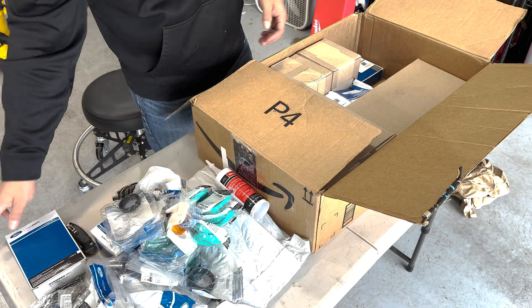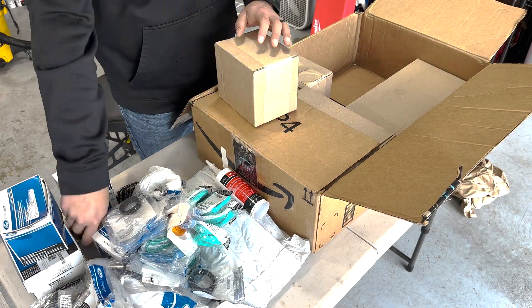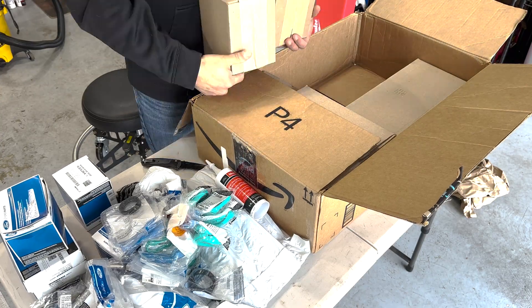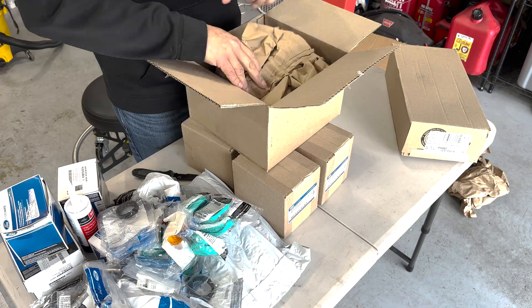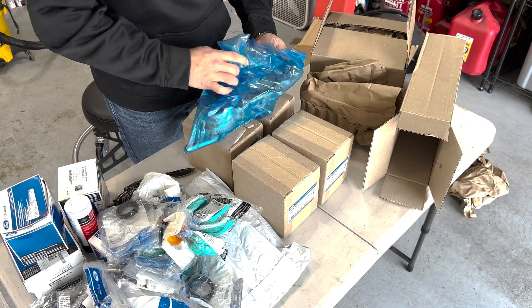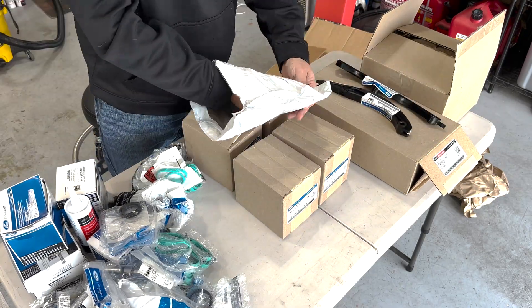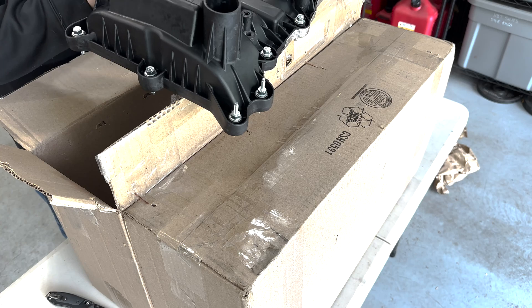I ordered most of the parts for the cam phaser repair from Lakeland Ford's online parts system. They were the quickest online resource that I could find that actually had all of the parts in stock, and they shipped fairly quickly. I will put a few parts lists in the description based on what I replaced — one with the minimum replacement option that I would consider, and one that kind of maxes out all of the preventative maintenance while you're doing this.